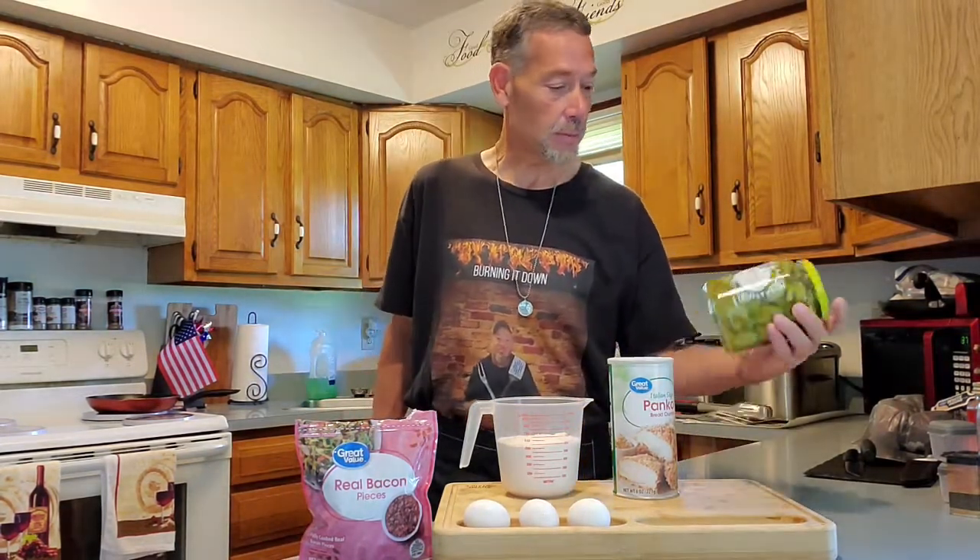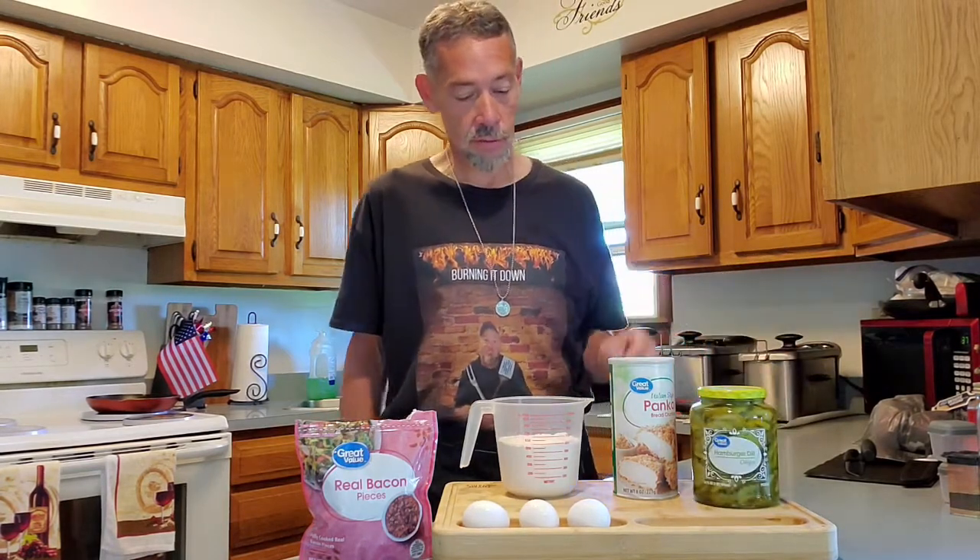Our ingredients we're going to start with today: we have just regular pickles — these are hamburger pickles, pickle chips is what they're called. We've got our panko, two cups of flour, three eggs, and our bacon bits.